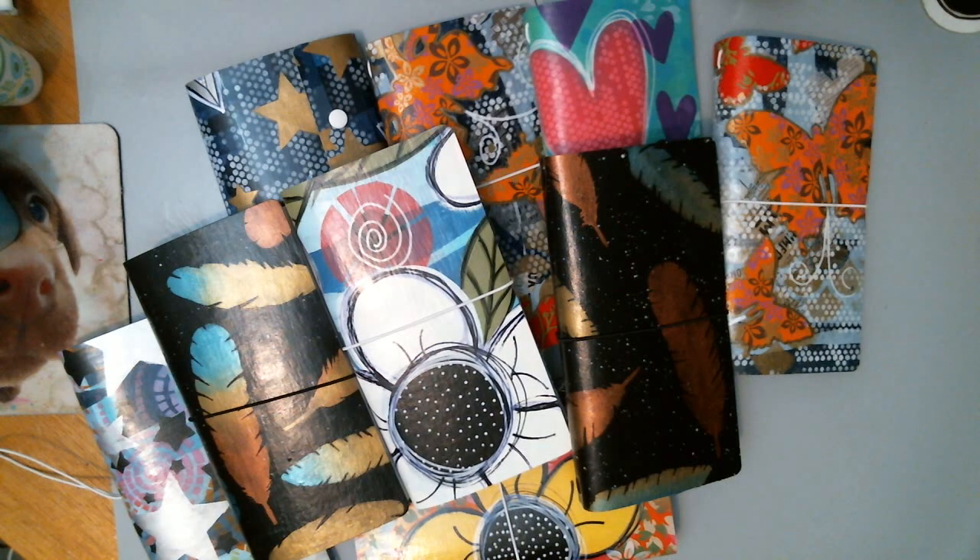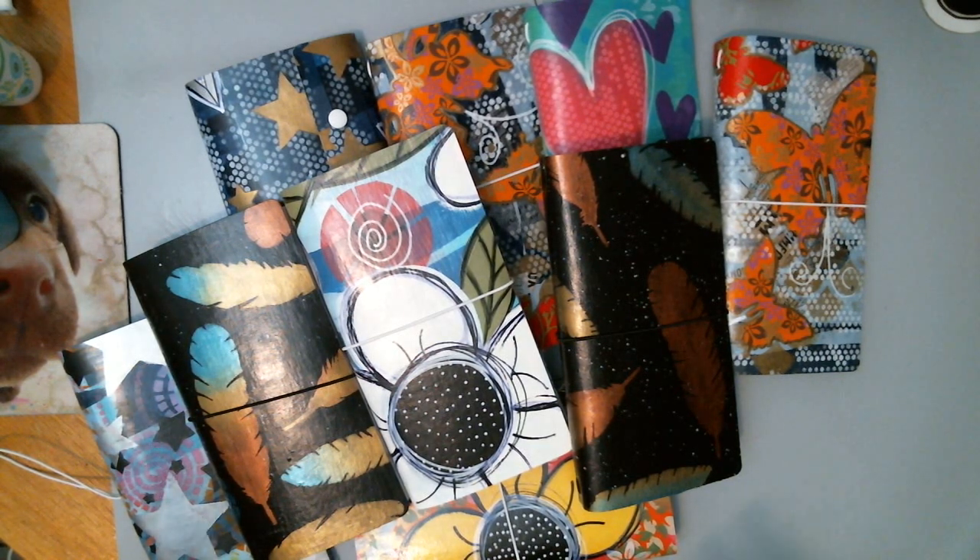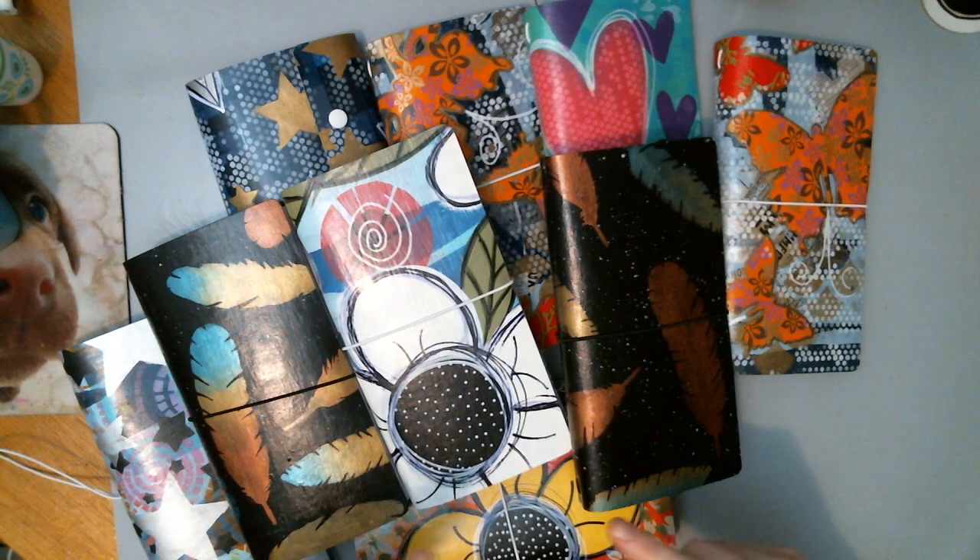Hey everyone, Ashley here with Scrafts, Buttons, and Bows. I have got a project share for you guys. They're currently available in my Etsy shop, and I will put that link in the description box down below.